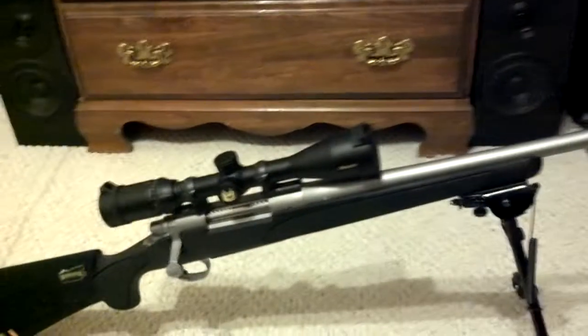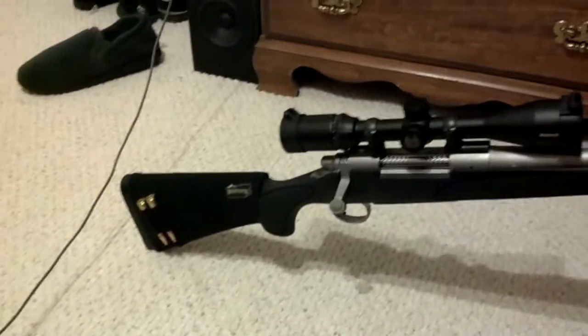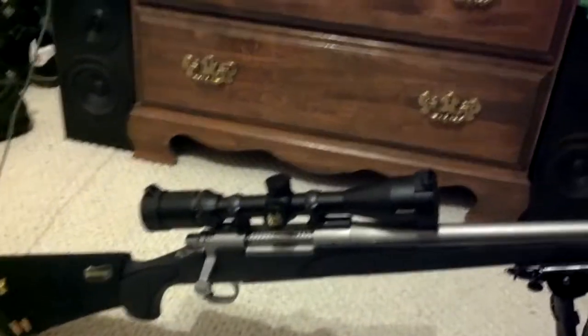The gun handles very well. It's not really great for the range — it does have a little bit of a kick to it, which I'll have to get used to. It's my first time shooting a gun of this caliber. As you can see,